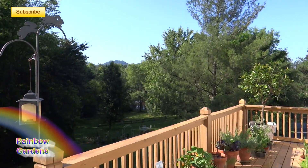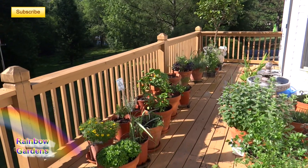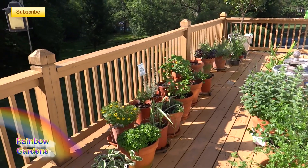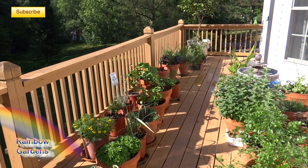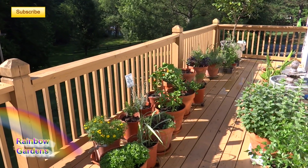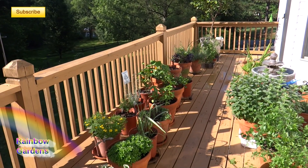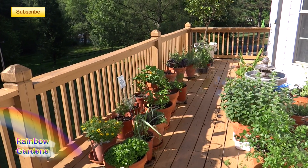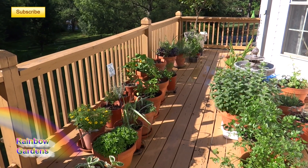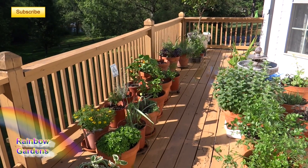I just want to walk through my container garden and show you what's growing. This should give you some ideas of what you can also grow. Most of these are herbs I use for cooking. I'll include a link to a video I did last year on starting a container garden — basic tips on selecting a container, sun direction, and things like that. Last month I also did another video with tips on container gardening once you get it started. This is just a walkthrough where I'll talk about my plants briefly.